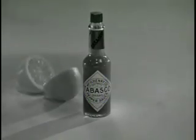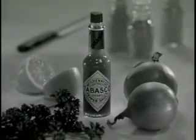Isn't Tabasco just a hot sauce? No, good cooks use Tabasco to flavor their cooking the way they use lemon juice, chopped onions, parsley, and other spices.